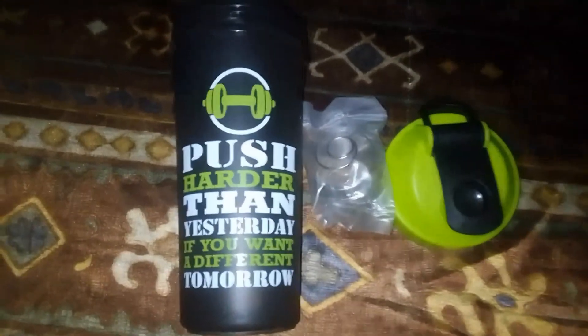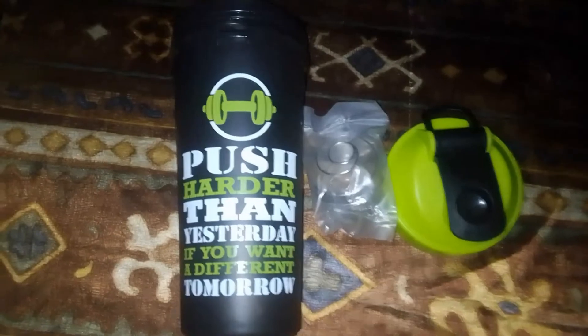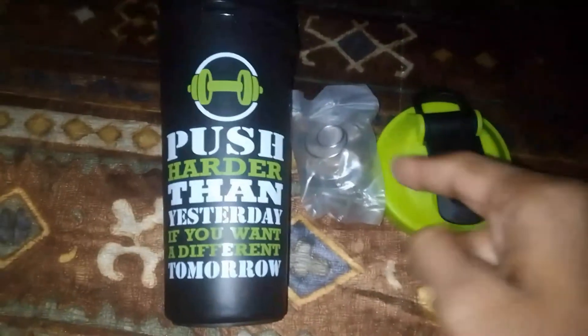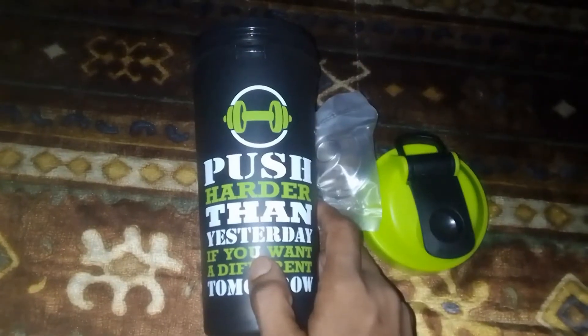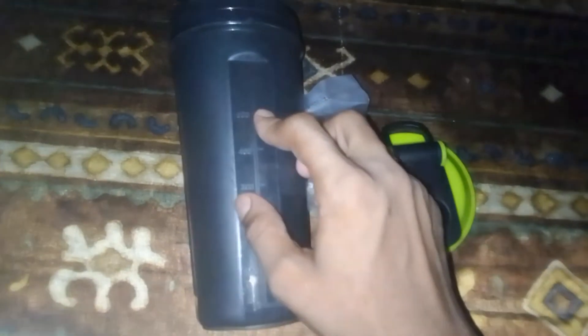We have unboxed our protein shaker and you can see it looks great. Here is a wonderful quote: 'If you want a different tomorrow, work harder than yesterday.' You can also see a measurement scale on it — we can measure our protein shake up to 600 ml.